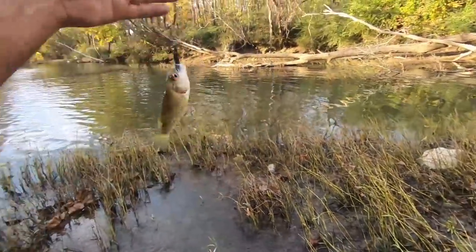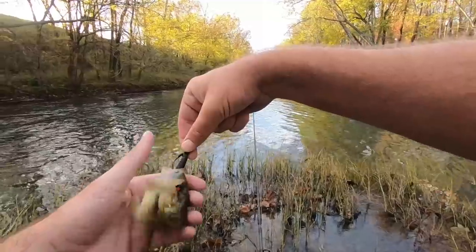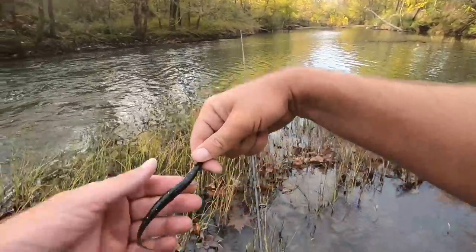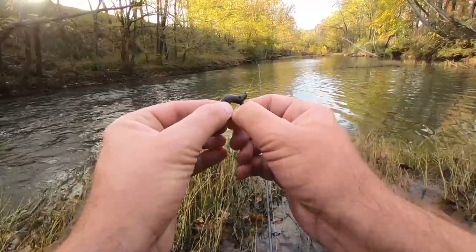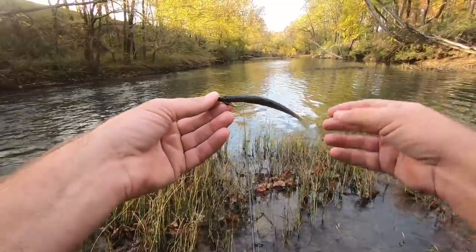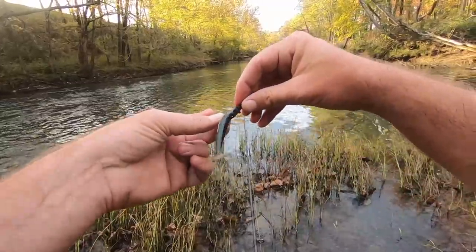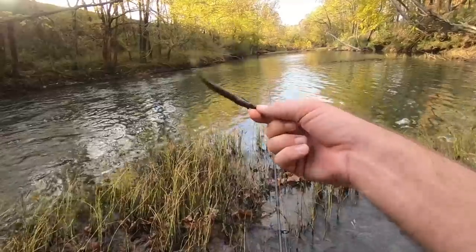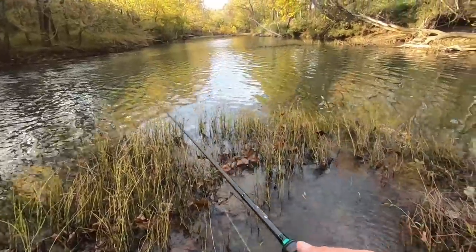Rock bass — and I switched lures again because today is all about trying out different things. This is a new one — I can't quite remember what it's called, something from Nico Bait, I call it the Eye Worm, just a straight little worm on a weedless jig head. I've been wanting to try it out. Got a rock bass on it, so if it can get a rock bass it can get something else.